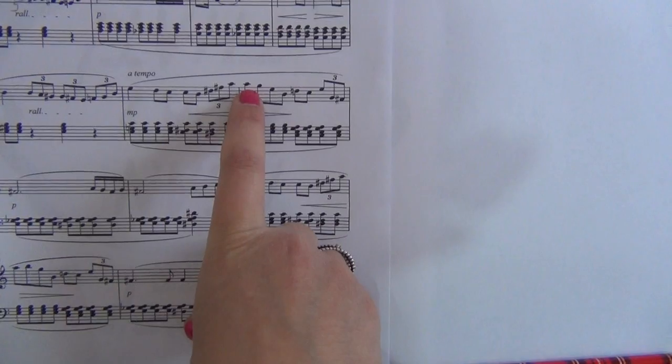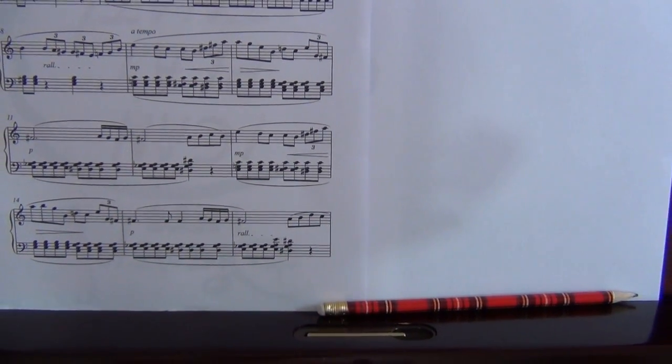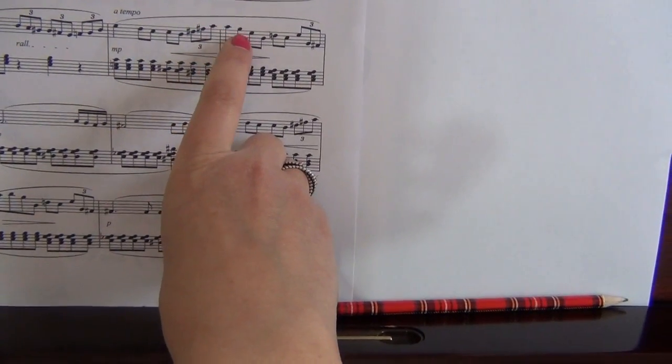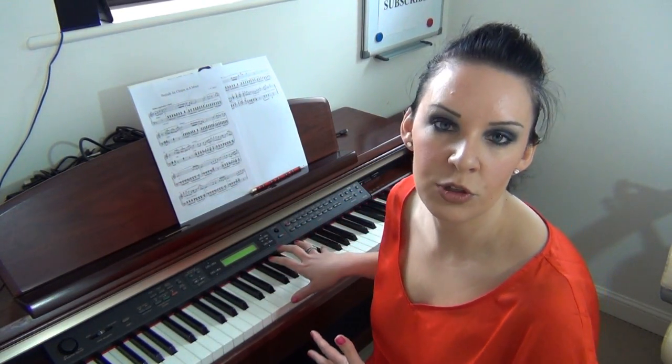When you're doing sight reading you need to be looking ahead anyway, but you also need to be looking ahead for fingerings. If you're up with all your scales and arpeggios, all of this fingering will seem much easier. There's no hard and fast rule as to what fingering goes where — it's really about looking at the music and sitting down and working it out, especially if a piece is giving you trouble. Think in terms of bars or phrases, and see how far your current finger position takes you before you run out of fingers.